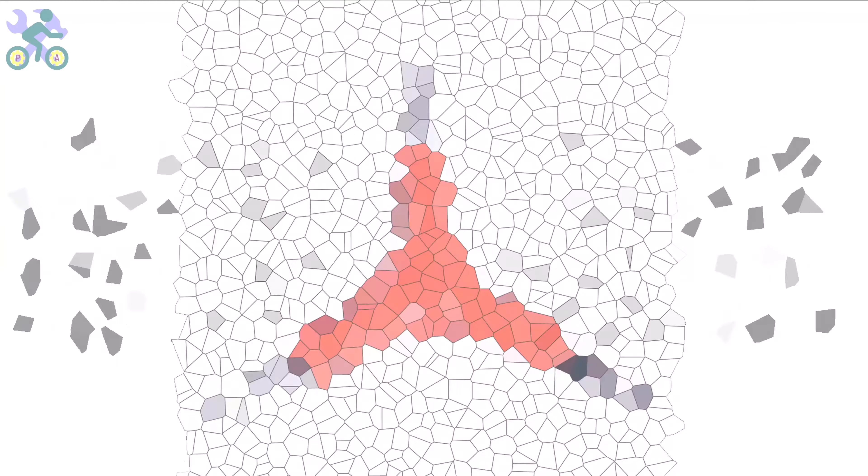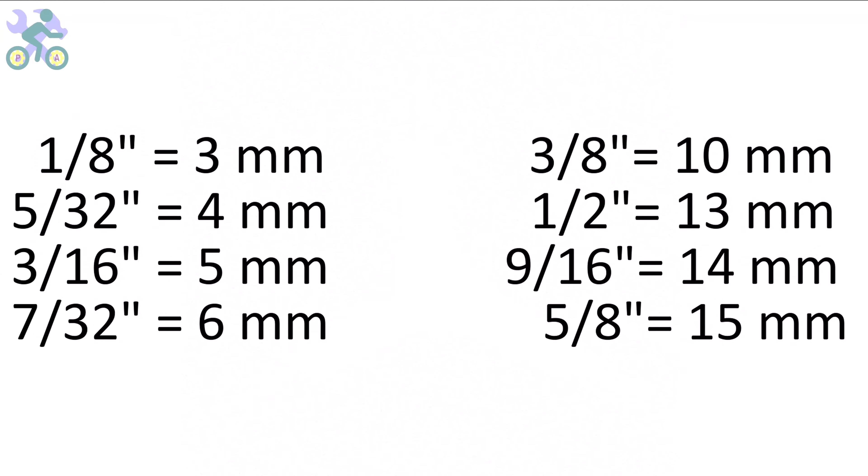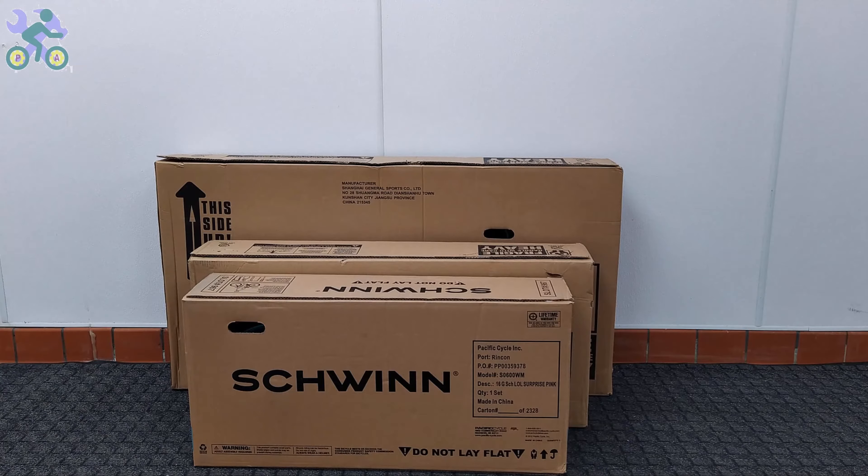These bikes are manufactured in China and their measurement system is based on the metric system, however you can also use inch wrenches if needed. The wrenches may feel slightly loose in some instances but they are still capable of tightening the screws and nuts. Some parts of this video are common to all bikes, and in order to give you a complete explanation I've used several bikes, so don't be surprised if you see different bikes in some parts of the video.